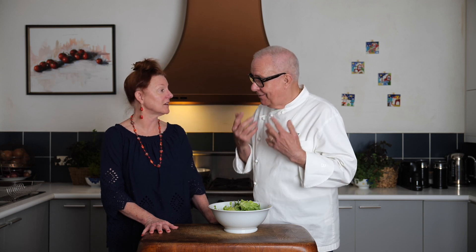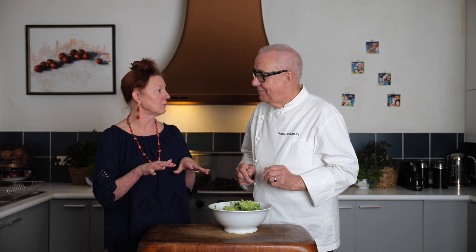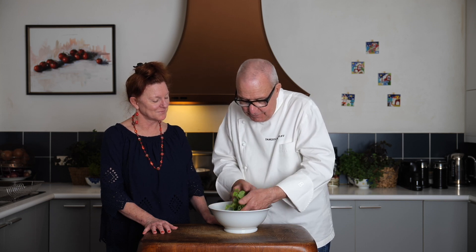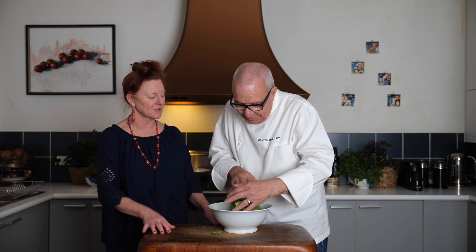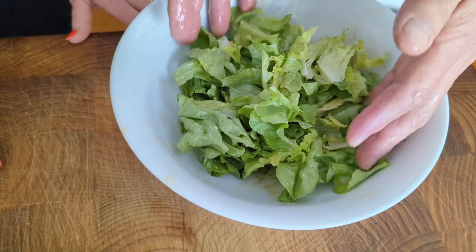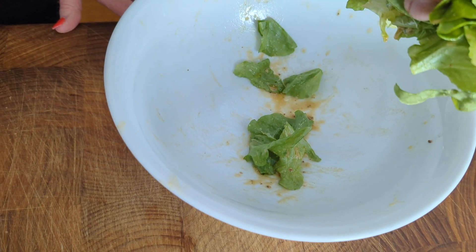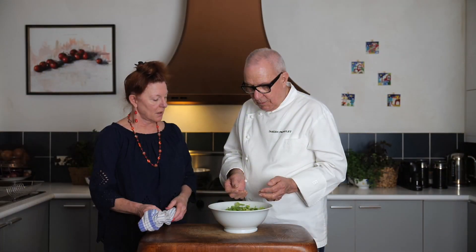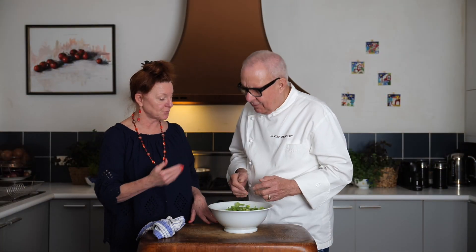This is a perfect salad for two people — a great side dish to anything really. I just use my hands and caress the leaves through the dressing. I remember you teaching me this years ago — I've never forgotten the caressing of the dressing through the leaves. The perfect salad when made should not have anything pooled in the bottom — no excess salad dressing. That means the leaves are just gently veneered with dressing. That looks beautiful, Chef.